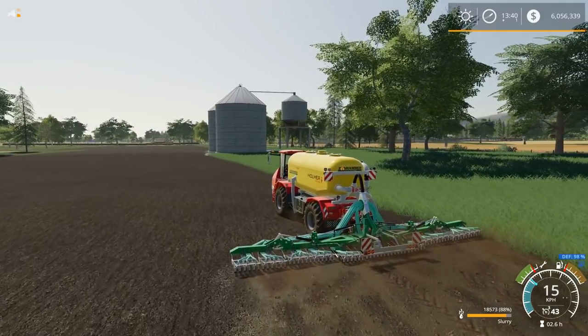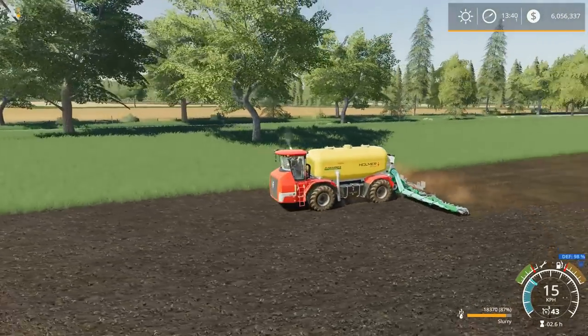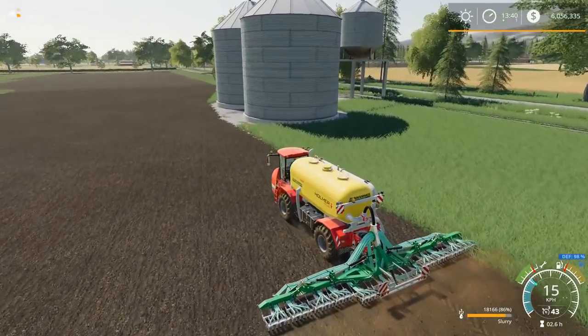This bad boy is 12 meters, but there's no cultivator of course. So this is just injecting slurry. As you can see it's making a big ol' mess. Bunch of slurry mess being pulled in behind — that's what this is doing right now.